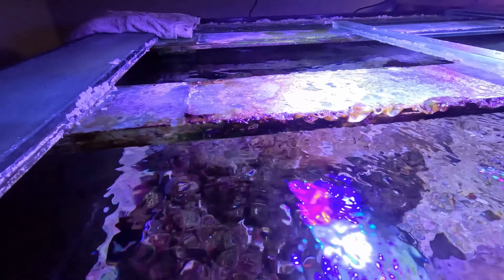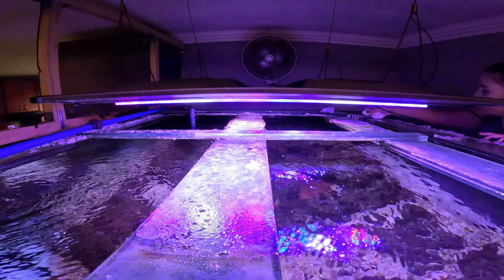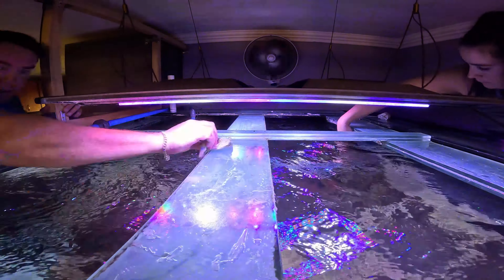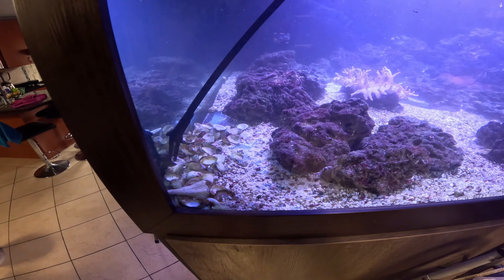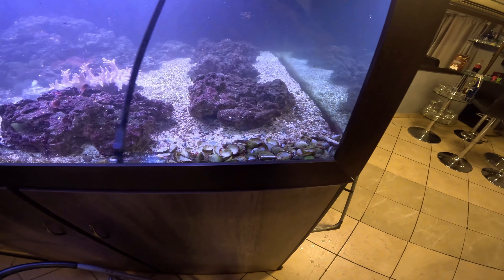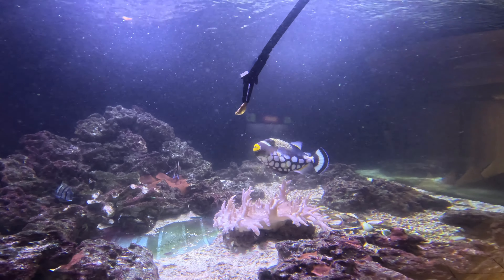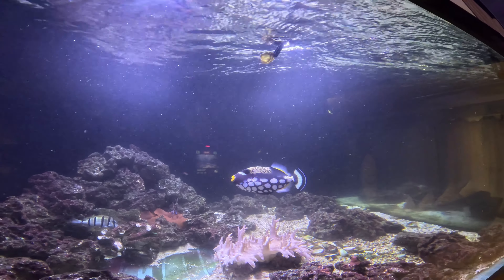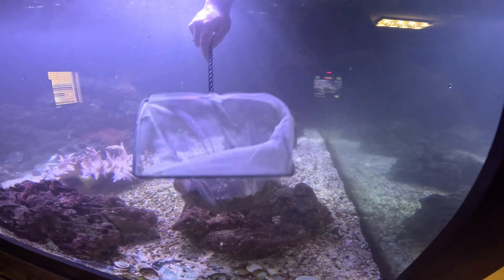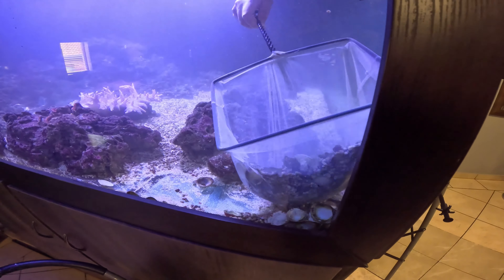Look how dirty this is. The glass is too heavy to remove every time. Top glass has been removed — look at all this gunk! The tank's already much brighter as well.